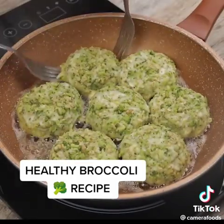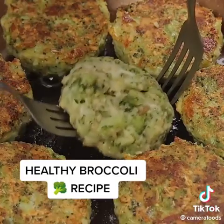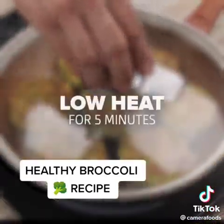After this time, I will turn our recipe over so that it cooks equally on both sides. Now cover it again and let it cook on low heat for another 5 minutes.